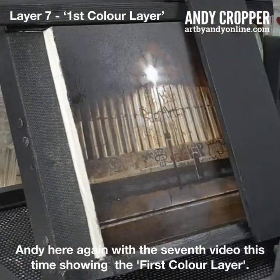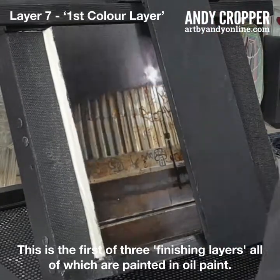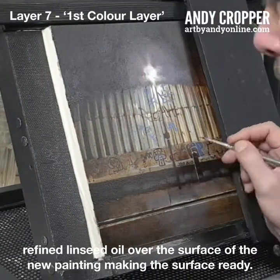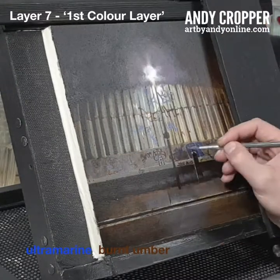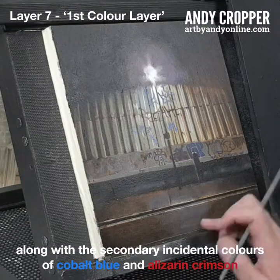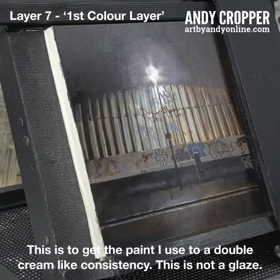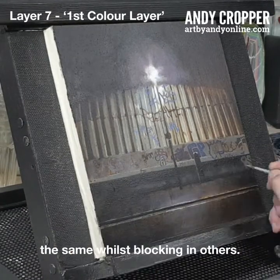Andy here again with the seventh video, this time showing the first colour layer. This is the first of three finishing layers, all of which are painted in oil paint. After allowing the painting to dry for a few days so that all the water has evaporated from the previous acrylic layers, I begin by wiping on and then wiping off a thin layer of refined linseed oil over the surface. The main body colours I use are ultramarine, burnt amber, cadmium red, cadmium yellow and titanium white, along with the secondary incidental colours of cobalt blue and alizarin crimson. The painting medium I use for this layer is a mix of 10% refined linseed oil with 90% gum turpentine, to get the paint to a double cream-like consistency. This is not a glaze. I work on the painting introducing body colour to forms, allowing some areas to stay the same whilst blocking in others.